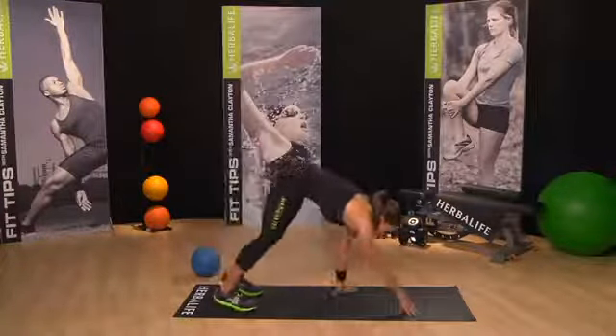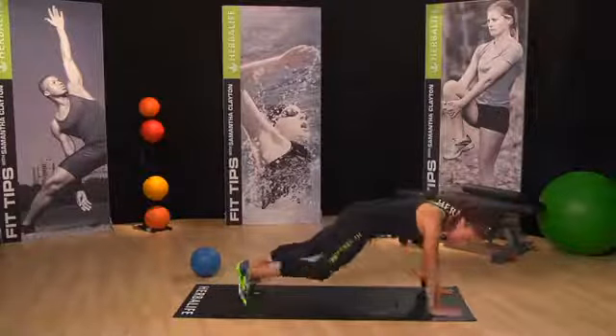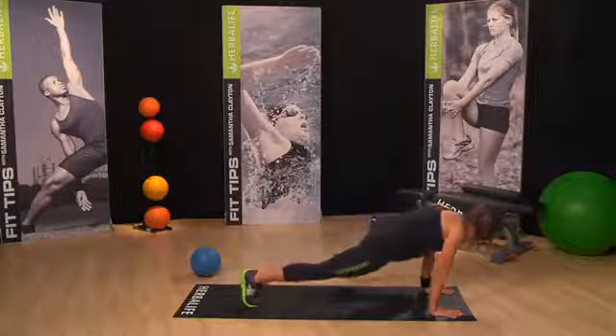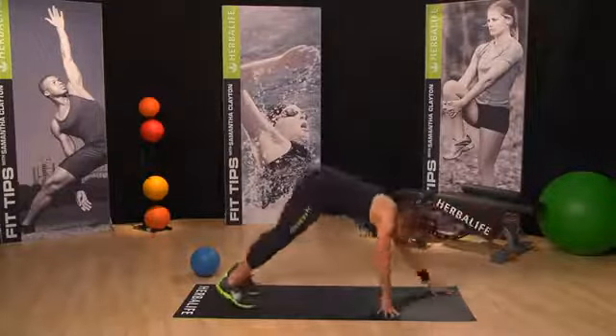Down we go. Holding in plank, we're just going to loosen off — lift one knee to the elbow, lift to the other side — and let's come back up.